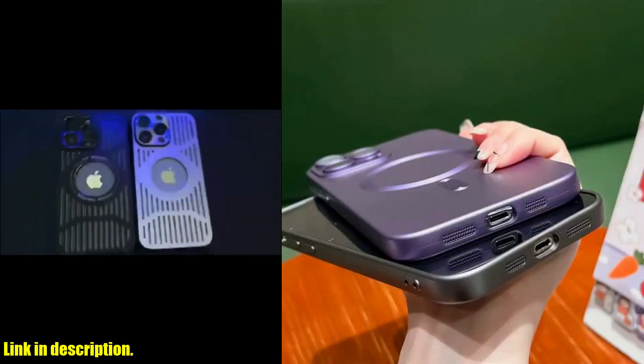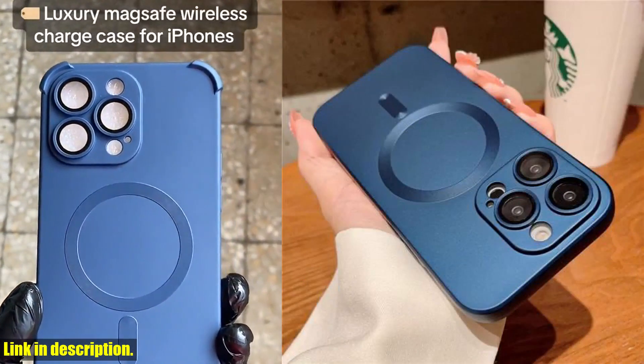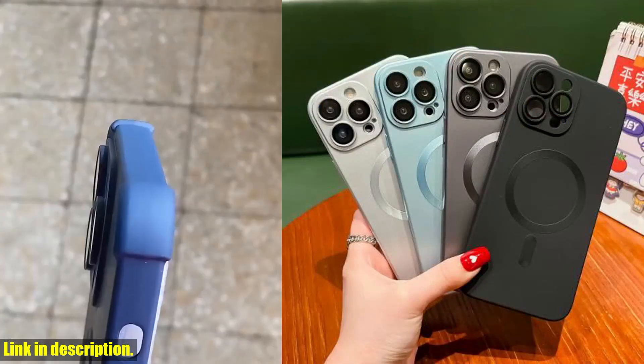Not only does it protect your phone with its durable matte cover, but it also features a built-in lens protector to keep your phone camera in top condition.